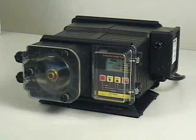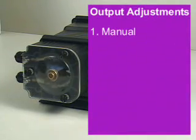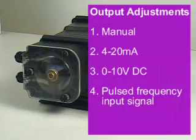The A100N variable speed metering pump is designed to inject chemicals into piping systems. The pump is equipped with circuitry which allows the pump's output to be adjusted either manually or automatically by a 4 to 20 milliamp, 0 to 10 volt DC, or a pulsed frequency input signal.